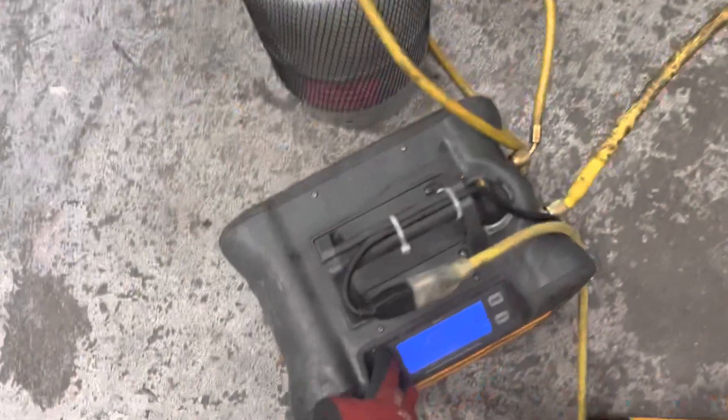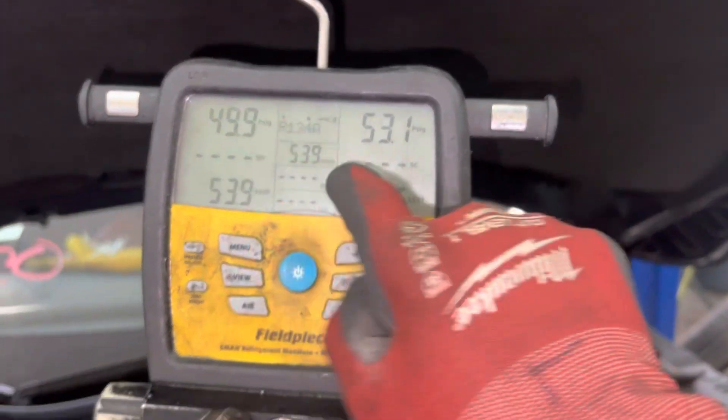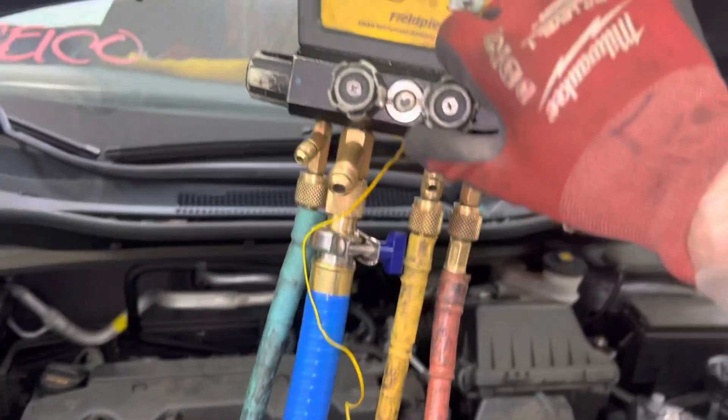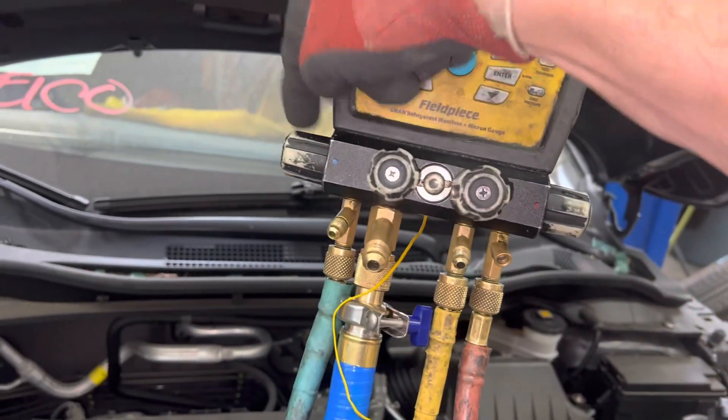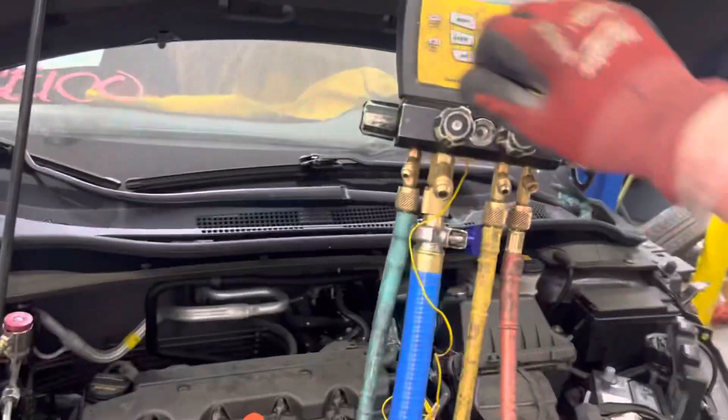We're going to start the recovery. As you can see, we have pressure in here right now. I'm hooked up to the valves, open and ready to go. All I have to do is open up the suction side — let's turn it on, open it up, and watch it go down. There it goes.